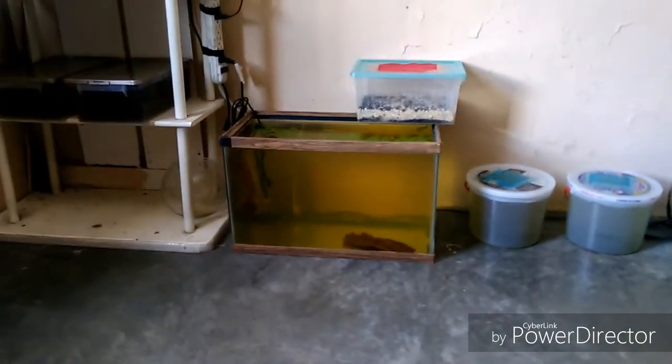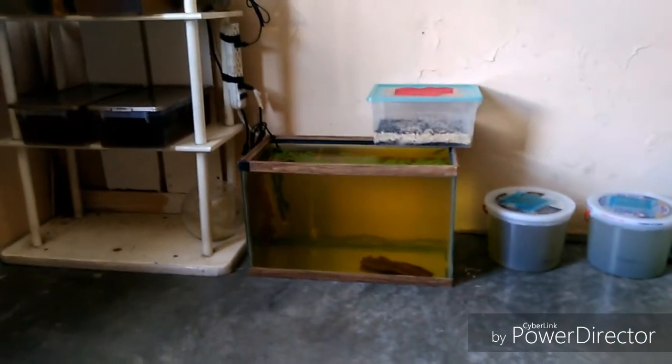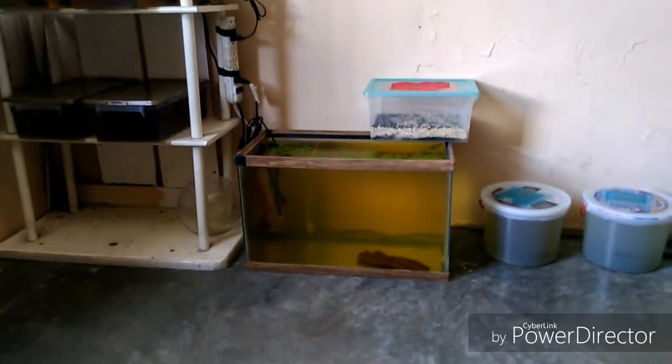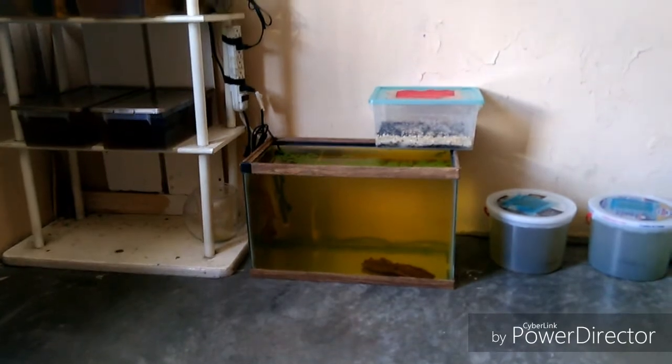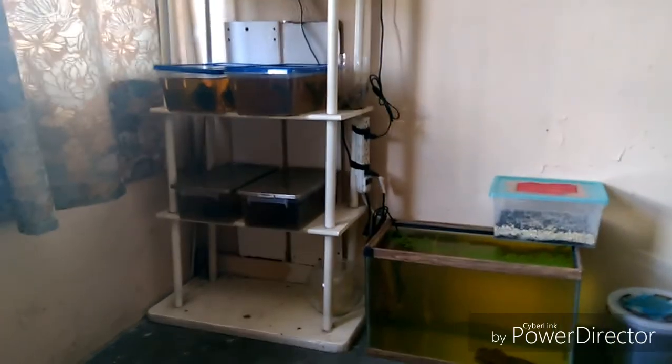Esto sirve mucho para peces. Está muy distribuido en peces betas y también podemos utilizarlo en peces amazónicos, como por ejemplo discos, ancistrus, platys y guppies, lo cual provocará que nuestros peces tengan una mejor calidad de vida.